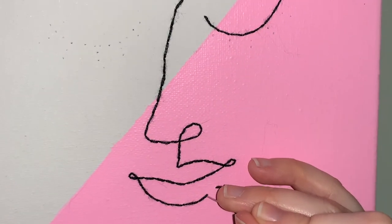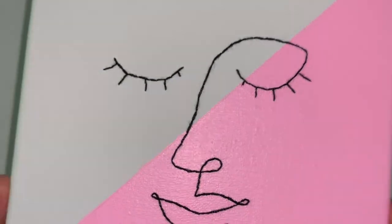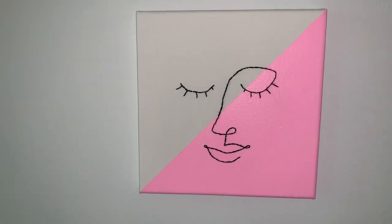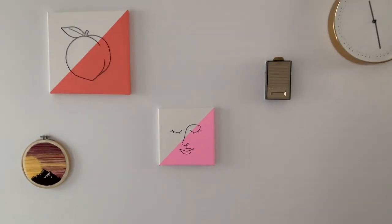Once you're finished, tie off your thread and trim any long tails on the back of your canvas. This is the back side of my canvas — like I said, it's okay if it looks messy, nobody will see that. Now you're done. Hang your piece up and be proud of your work. I'll see you next time.